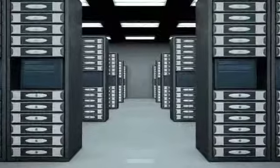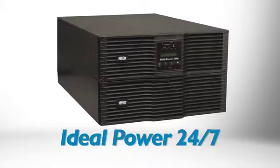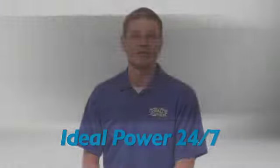The SU8000RT3U Online UPS system provides the highest power quality available for mission-critical servers and network equipment in data centers, server rooms, and network closets. During outages, the UPS provides reliable backup power with zero transfer time to battery. It produces pure sine wave AC output with precisely regulated voltage to isolate your equipment from power problems.